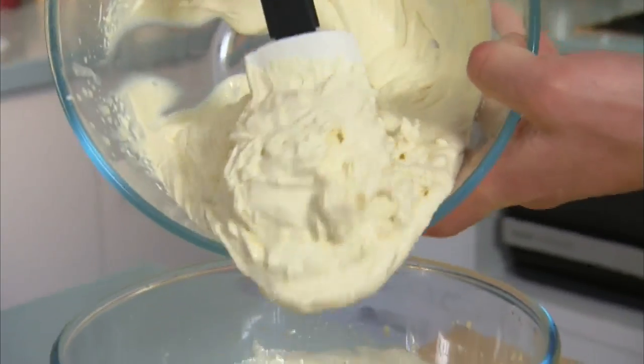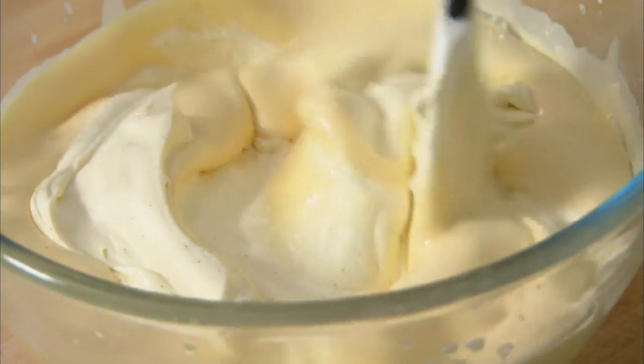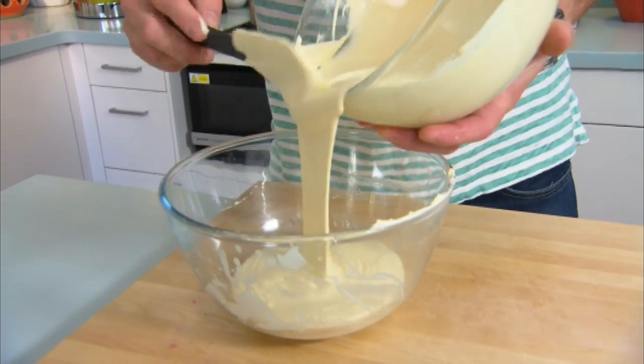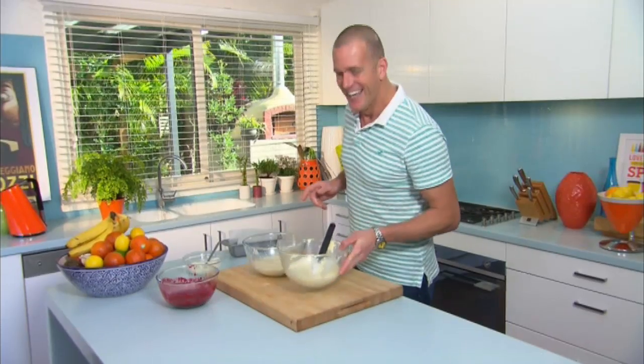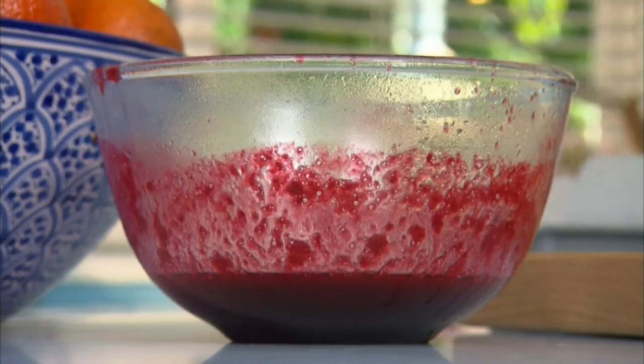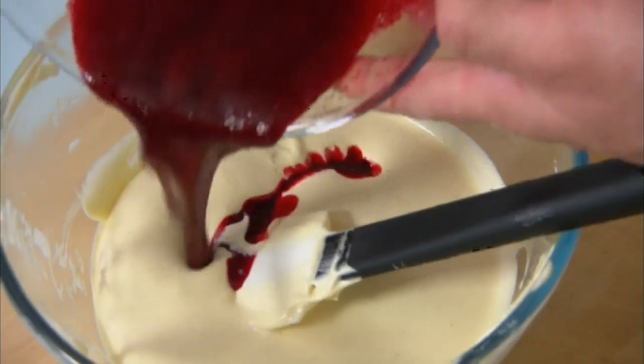Then fold the cream into the egg yolk mixture really gently so you don't lose too much aeration, then divide that into two bowls. Then it's simply a matter of stirring 150 grams of melted and cooled white chocolate into one half and your raspberry sauce into the other.